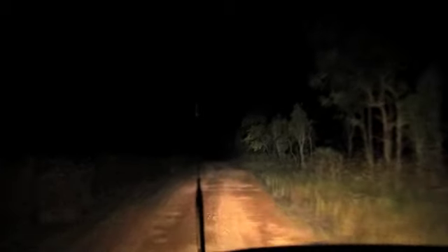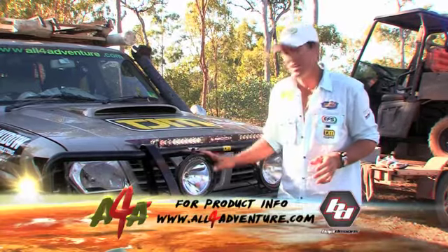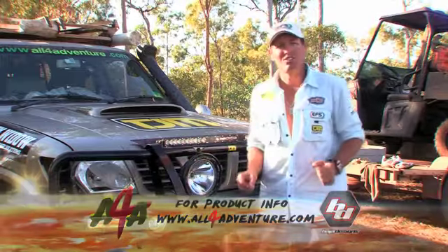You want to get yourself a good set of lights so you can see what's going on. Now what I've got on the front here is a set of bar hard designs. I've got a light bar, and I've got a set of HID spotlights. Now HID, which is High Intensity Discharge, it is the new technology.